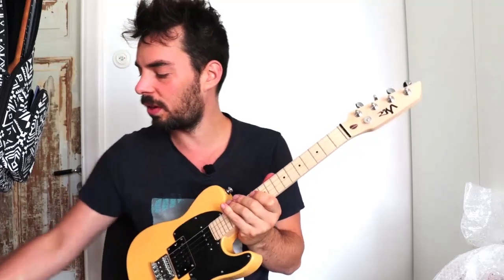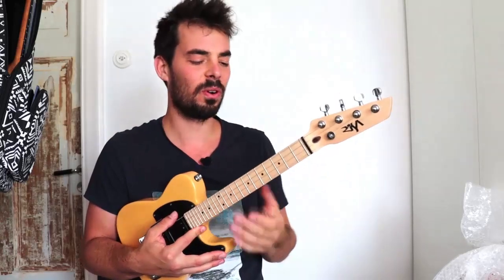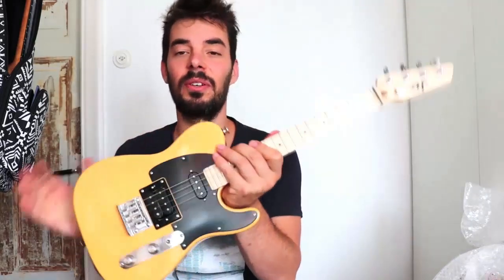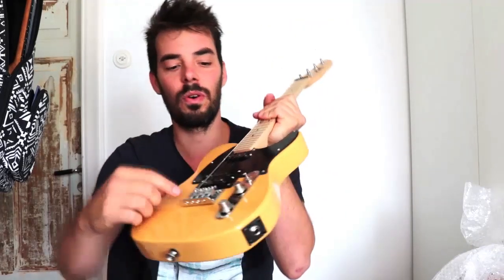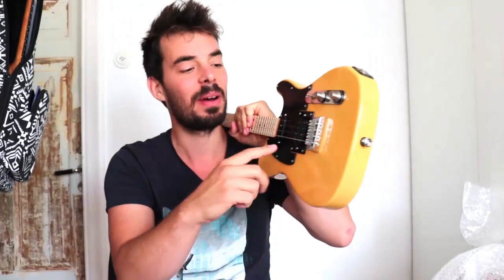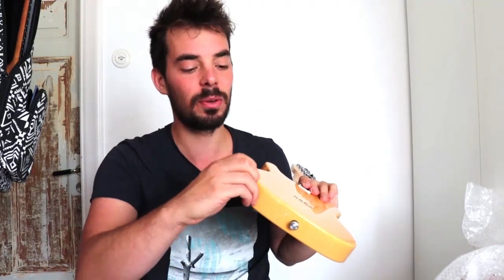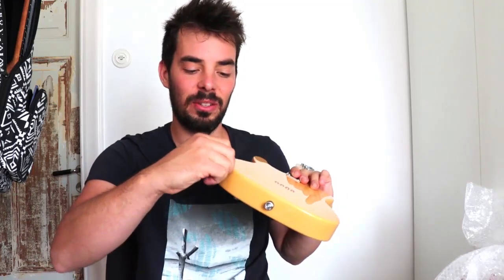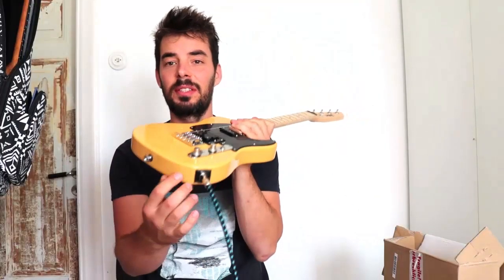It's tuned right now with a low G at the bottom. I can't wait to get this plugged in because if you order an electric ukulele, it's not just a ukulele that looks like an electric guitar. There's no resonance, no sound hole for sound to come out. The sound is picked up by these pickups, sent through a cable into an amplifier — and that's how we get rocking.